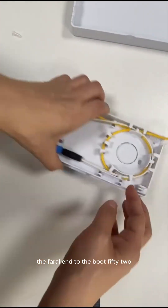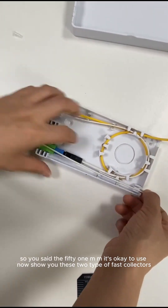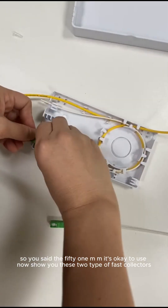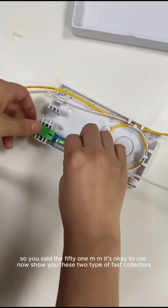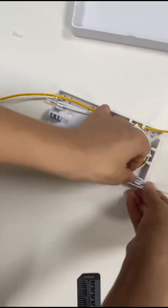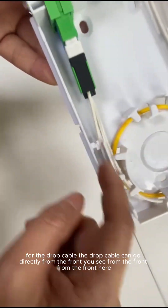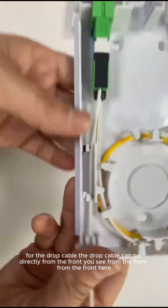The drop cable can also go directly from the back. You can also go directly back, and then maybe I put this adapter here. You can see. And here there are two slots to clip the cable.